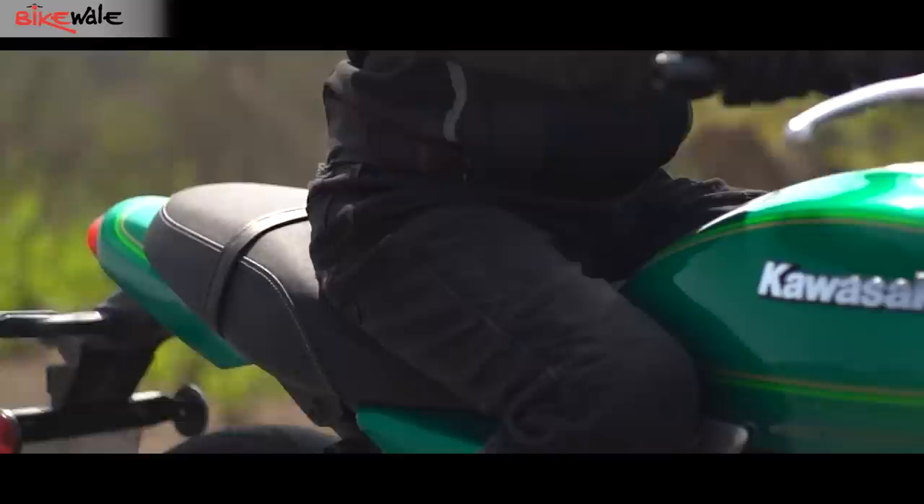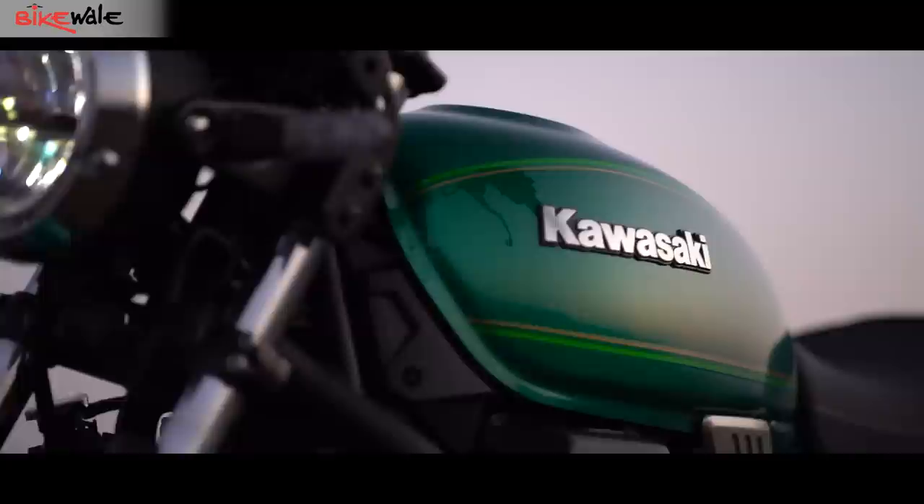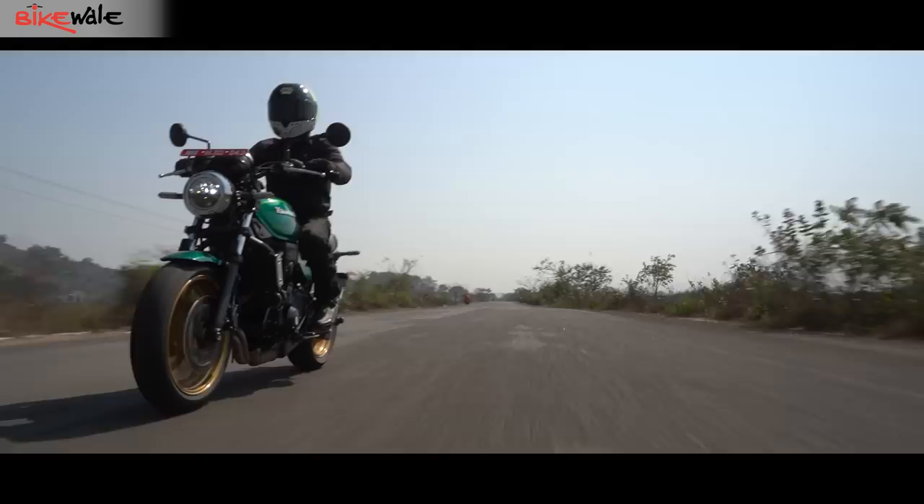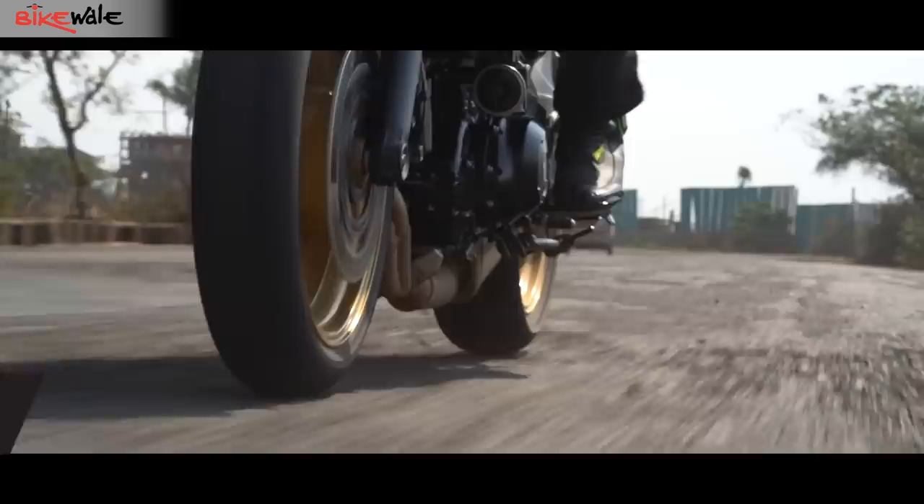The seat on the Z650 RS is wide and cushioned well for long rides, but would be a tight fit for the pillion. With a tall and wide handlebar that is easy to reach and low foot pegs, the ergos are fairly relaxed — exactly what you'd want from a retro-style street bike. The shape of the fuel tank, while lacking knee recesses, is wide enough and effortless to grab onto.